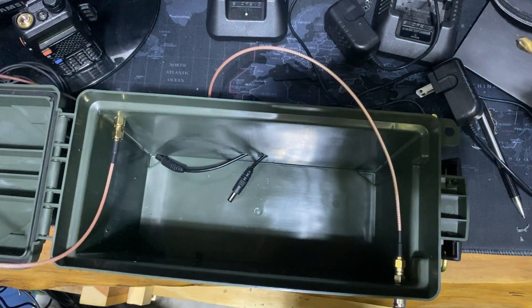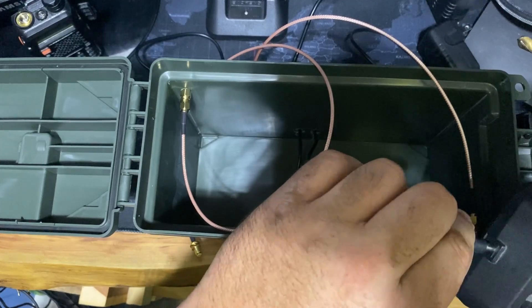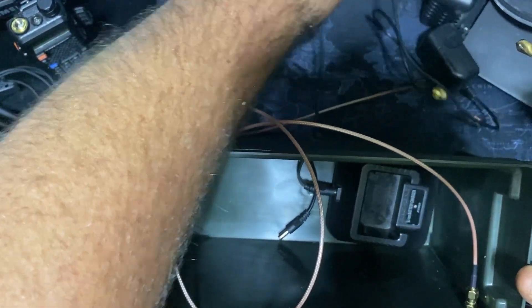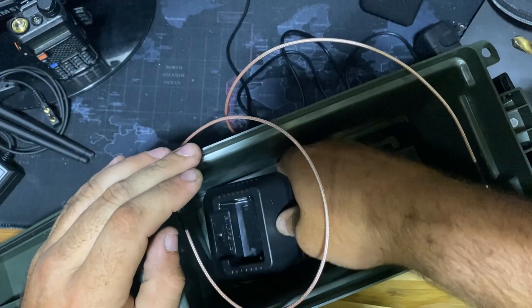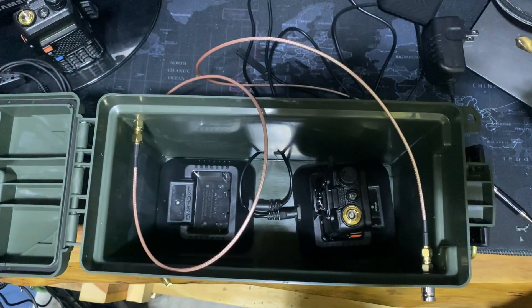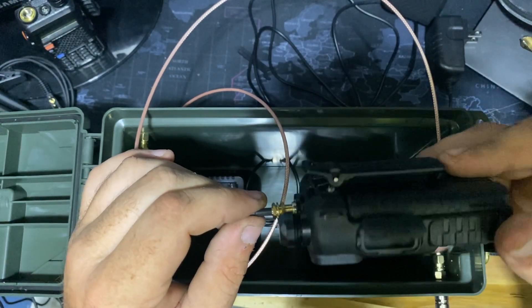Now we're going to take the pieces of coax back out — just laying on the outside of the box, we're not going to undo them. We're going to take the little charging cradles — I've already done a test fit for all this, I know it's all going to work. These will plug in like normal — just a normal Baofeng charger. Then we'll pull the cord back through. They are turned backwards so the way the charging cords can set together and the radios can sit right on top of them. Got to hook our coax in here — these go right together, no connectors, no nothing, they just go right together. Spin the radio, not the coax — the coax is already connected.